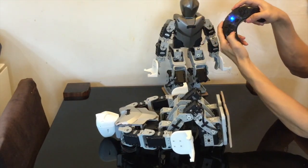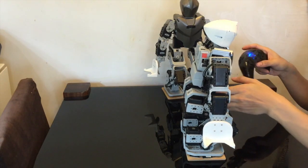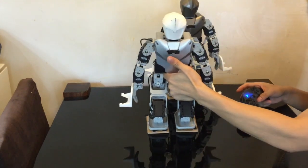And for the back get-up — which is the default from Bioloid/Robotics — just press 5, 6, and then down to get up from the back.